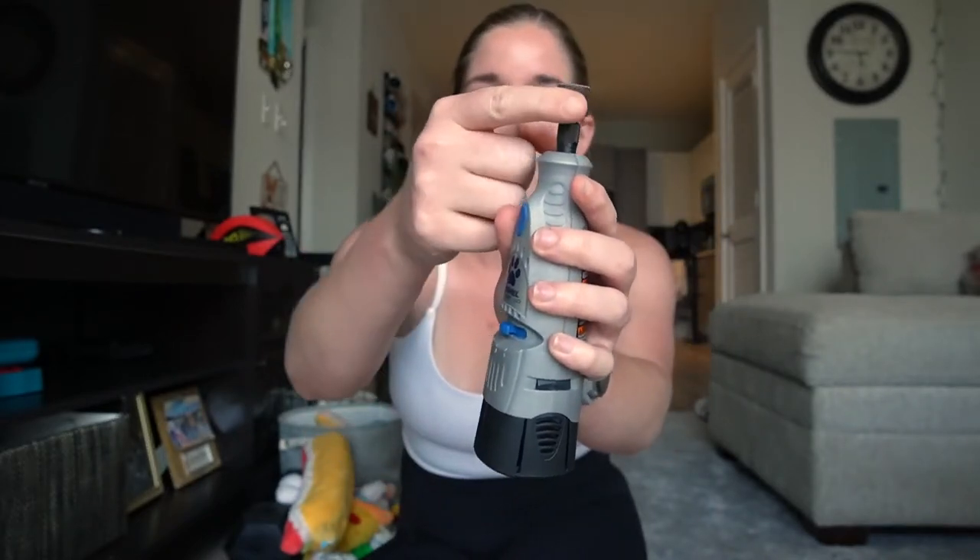This is the Dremel tool — it looks just like this. It has the little grinder up here that you turn on and off, and the battery here that you plug in and out to recharge as you need to. Once the Dremel is charged, all you do to turn it on is switch it to the on position. There's a high and a low option — usually we just use the low option for Milton. Just a little grinding sound.